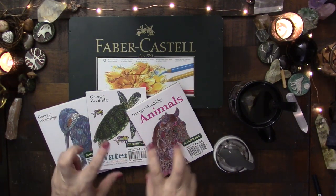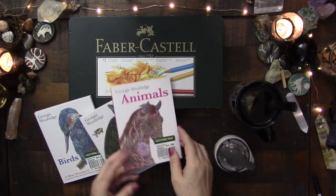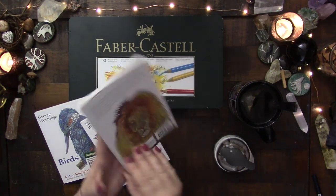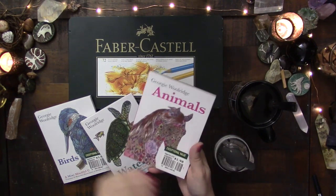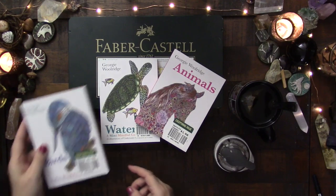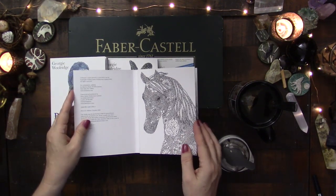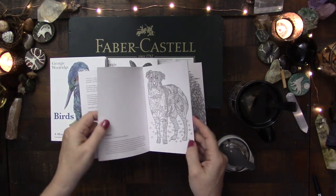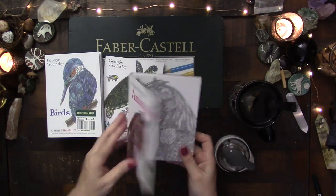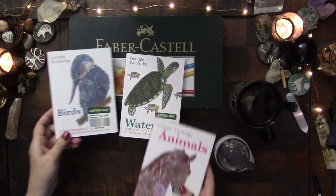So I have a little idea. I went to Barnes and Noble today and I saw these — I don't know if they're on clearance or just on sale. They're typically $10 a piece and they were $5.98 a piece, and there are 20 in each. So that's a total of 60 of these coloring pages. They're pretty decent size, cardstock. And they are animals, water animals, and birds.